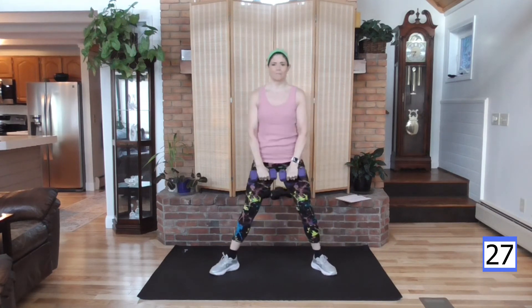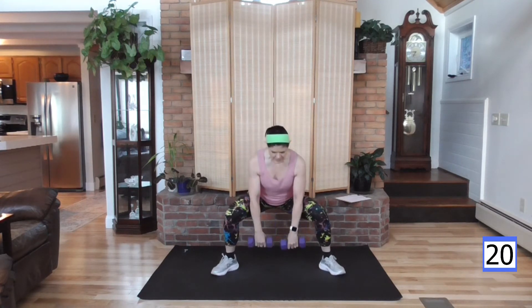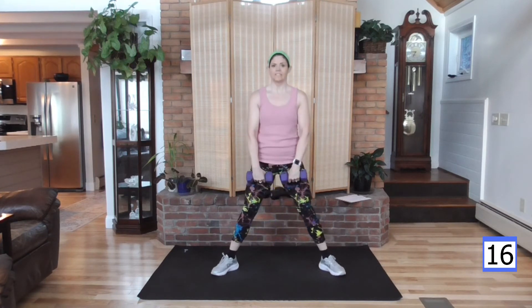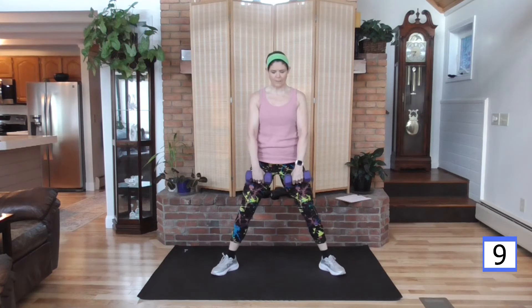Wide squat — down and up. Now your toes are out to the corners of your room, a 45 degree angle on those feet. Toes aren't out to the side — that would really decrease your stability. You should be able to get nice and deep in this move, and feel the control — down and up.